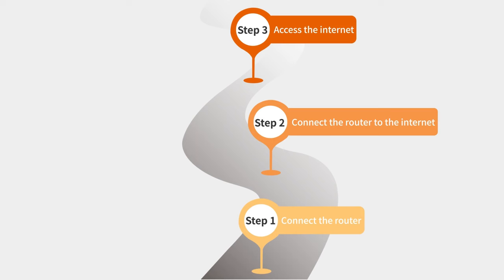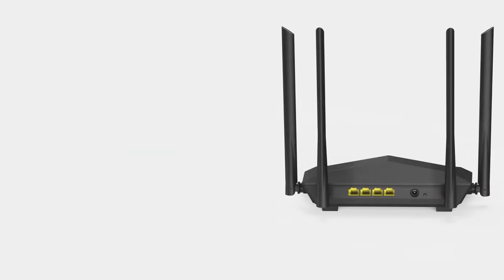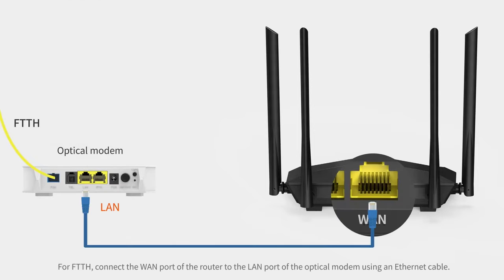Step 3: Access the internet. Step 4: Connect the WAN port of the router to the LAN port of the optical modem using an ethernet cable.